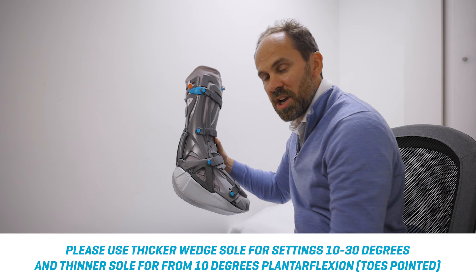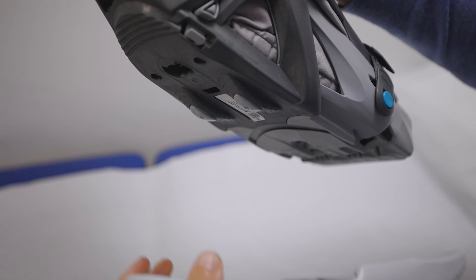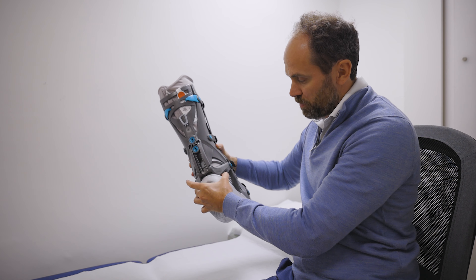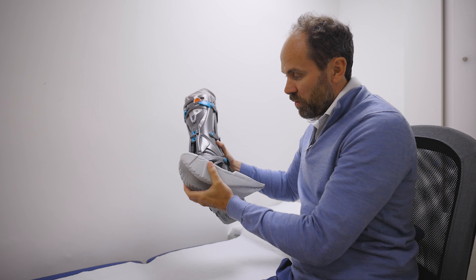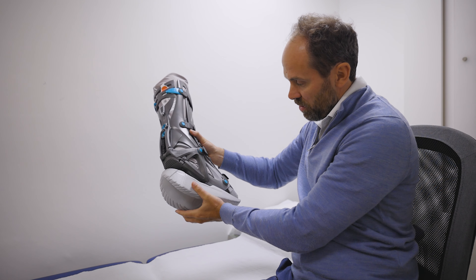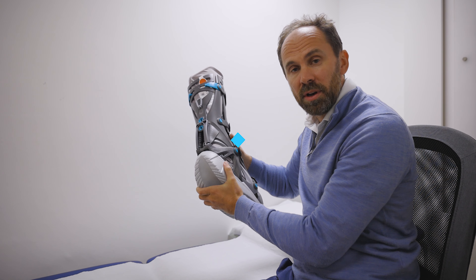If you do need to change the heel, there's just a little button on the side and the same on the other side — you just push them together and it comes off. If you need to put it back on, you can just slide it up and wait till you hear the click, and then you know it's securely on.